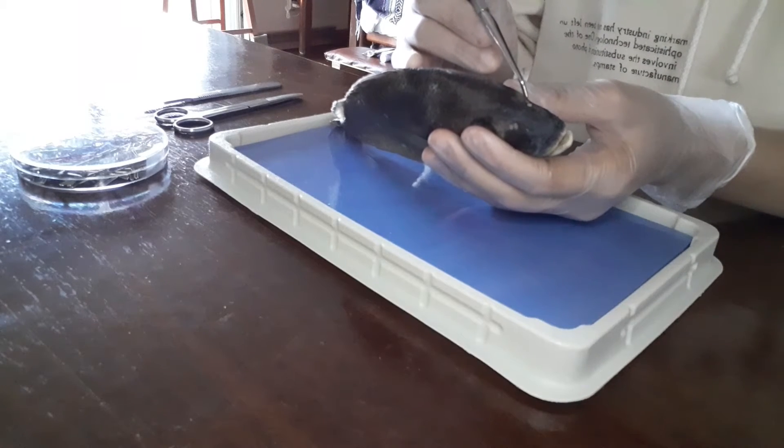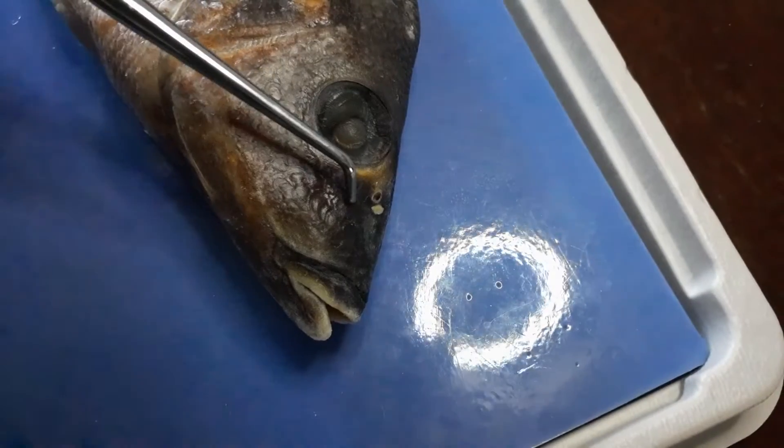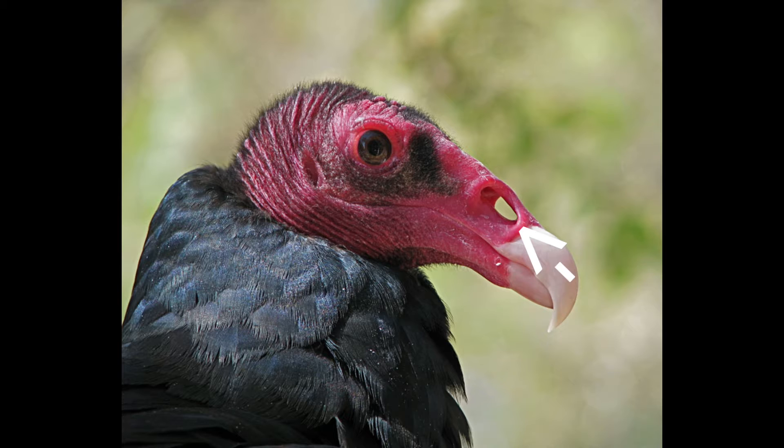Here is where the nares are located. This is the nares — it helps the fish smell for predators or even prey. Here are a few examples of nares from different types of animals.